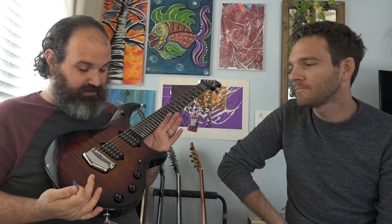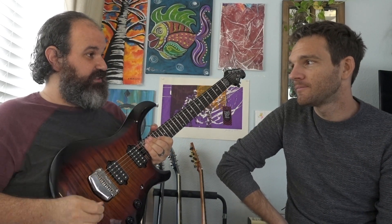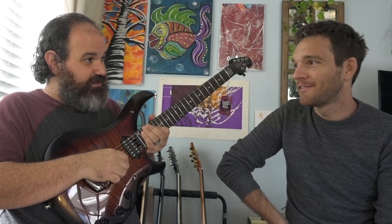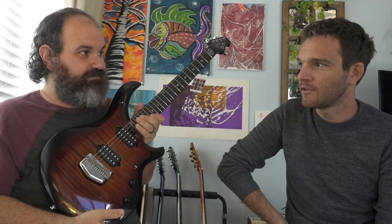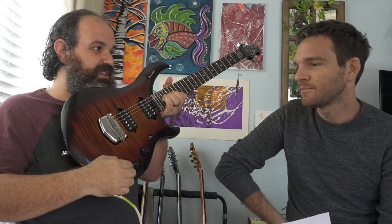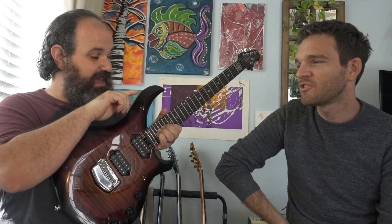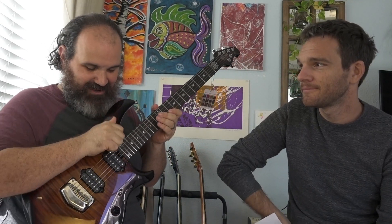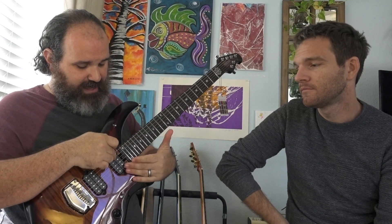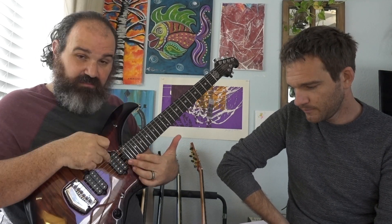Third setting: no piezo pickup — just a straight-up standard electric guitar. So now I'm rolling the piezo pickup volume and nothing's happening. This is full electric guitar as you know it. If you hate pizza, just go to the third setting — no piezo pickup. Now we have the neck, middle, and bridge settings.